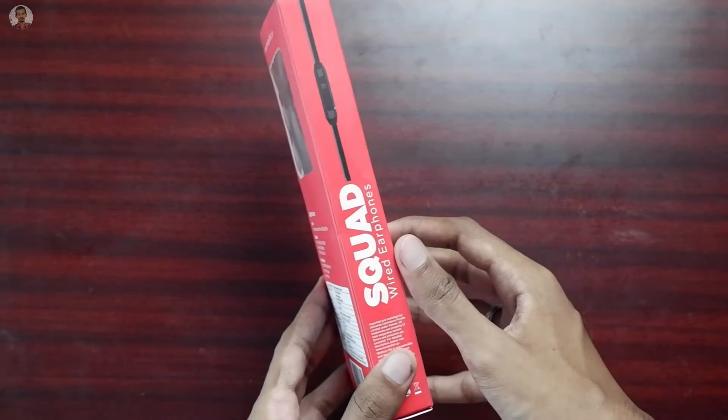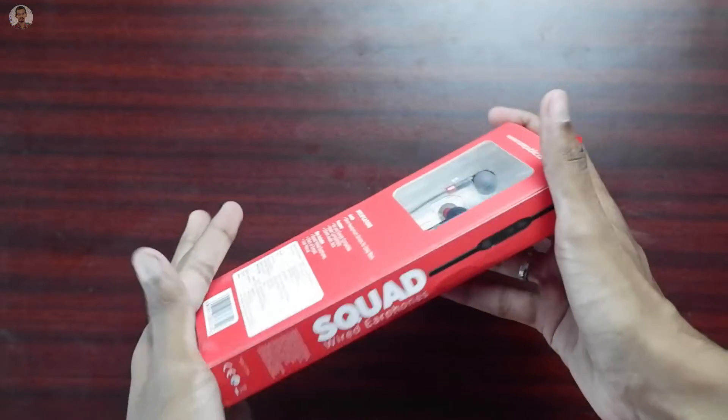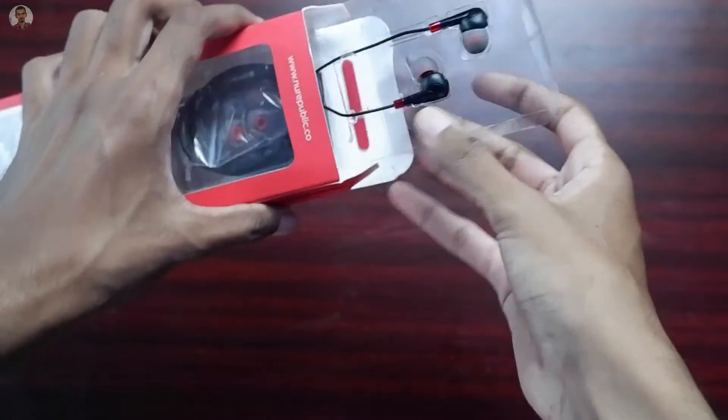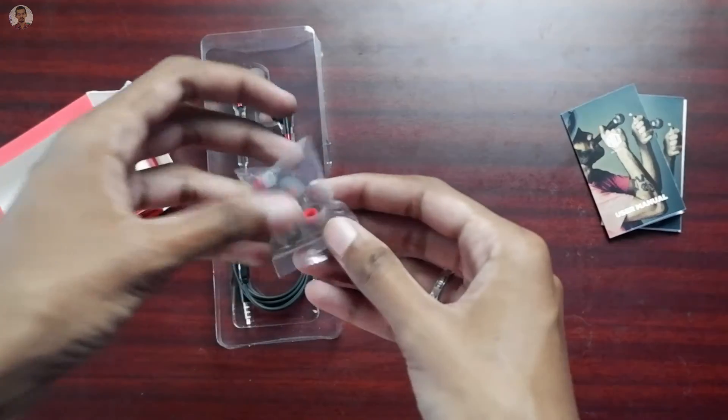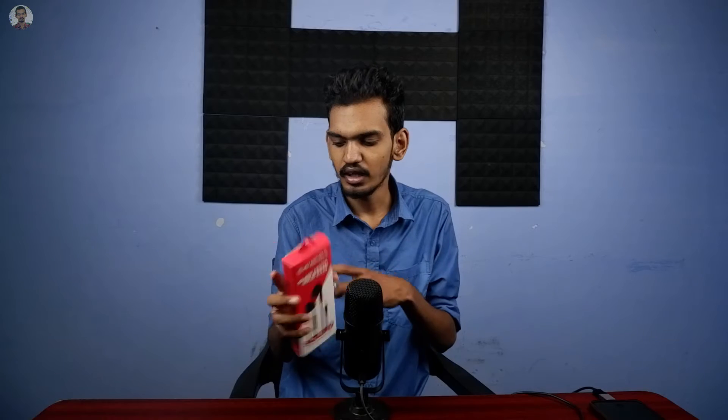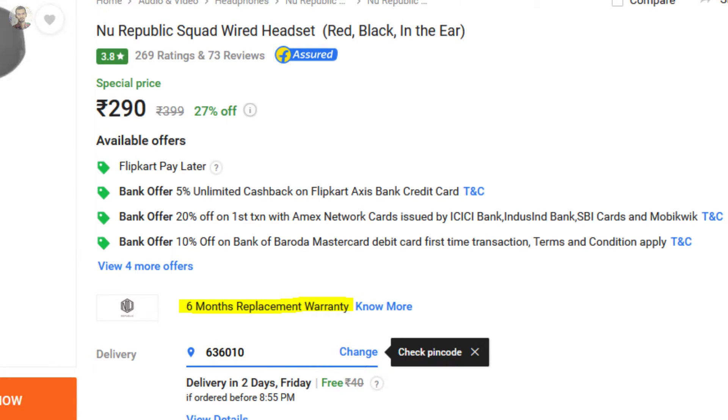We can see how the headphones are. We can see the pictures on the outside, and we can see the other side. We can see the first ear tips, other ear tips, and 2 user manuals. Maybe we can see the warranty card. We can see the other box and product box. We can see the warranty on 6 months.